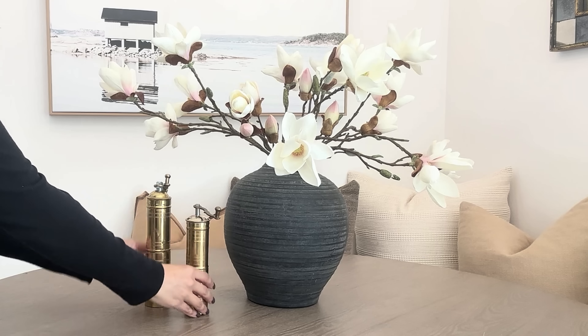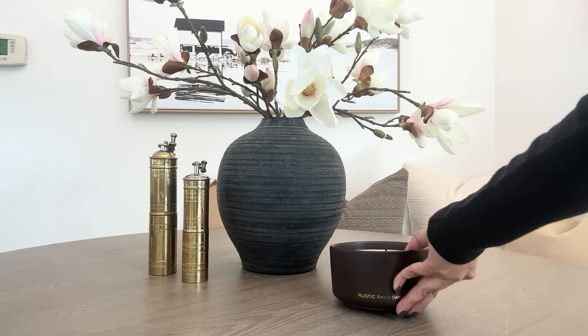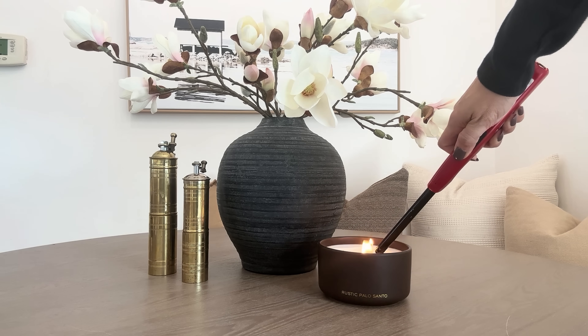I also added my usual brass pepper mills. And this candle from Target — it's a beautiful chocolate brown color and it smells so good.